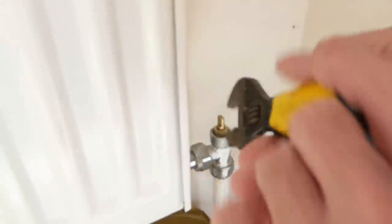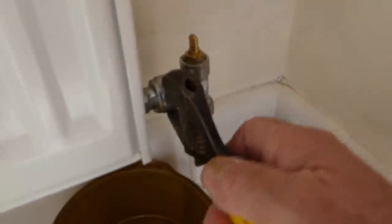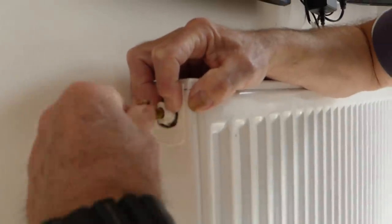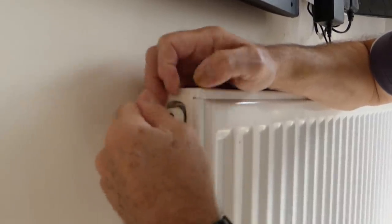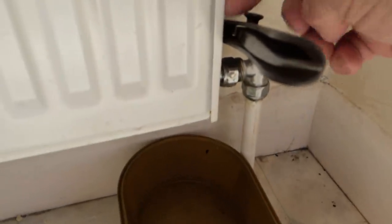Hold against and pull up. Once it's broken, you can release the grips and just undo it. When you first undo it, nothing much is going to come out — just the odd drip — and that is because you need air to enter the top of the radiator before it can start running. So now we're going to move to the top of this end of the radiator because we need to open an air cock to allow air to enter the radiator, which will allow the water to run out. Open your air valve and let the air in so the water can run out.